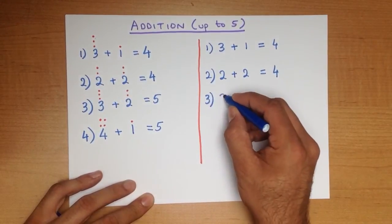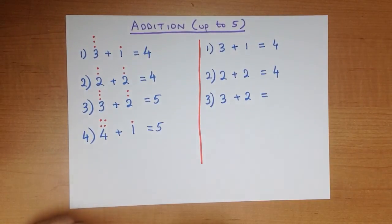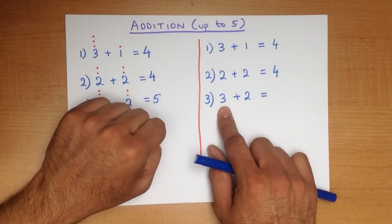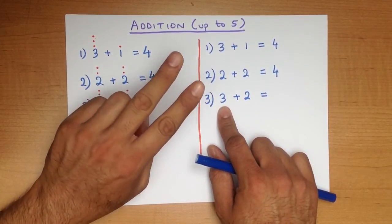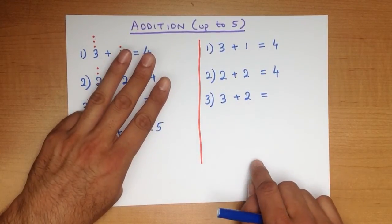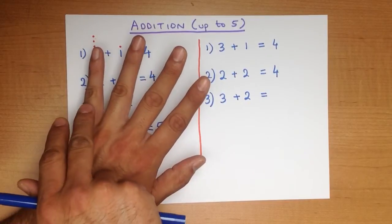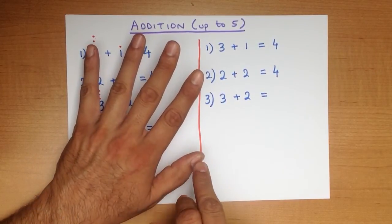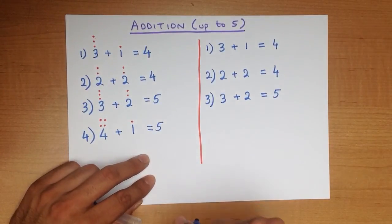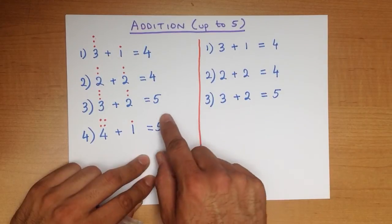Let's do the third one. 3 plus 2. Now you have a go at this one as well. How many fingers do we hold up? 3 — 1, 2, 3. How many more fingers do we open up? Another 2: 1, 2. How many fingers are there now? 1, 2, 3, 4, 5. The dots method: 3 plus 2 equals 5. The fingers method: 3 plus 2 equals 5. We're getting the same answers.